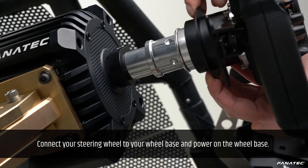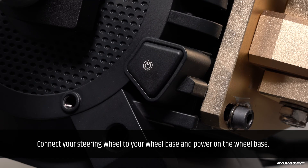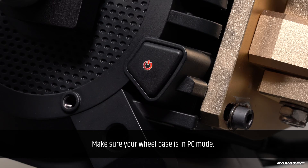Connect your steering wheel to your wheelbase and power on the wheelbase. Make sure your wheelbase is in PC mode.